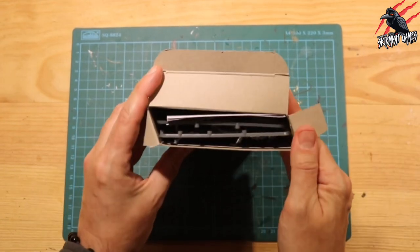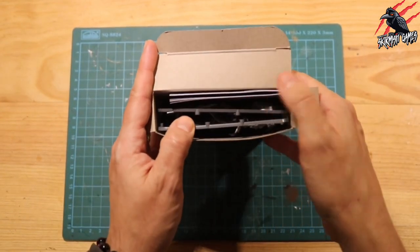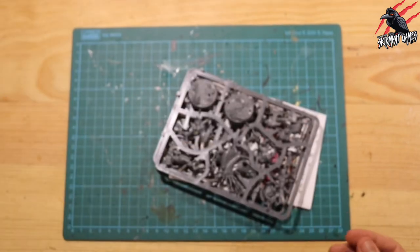And you can see here, we're going to get two small sprues and a little booklet, and nothing else - no trays or anything like that inside the box. So that's everything there, let's get rid of that box out of the way.